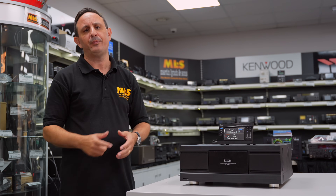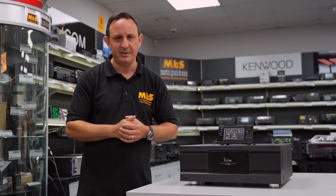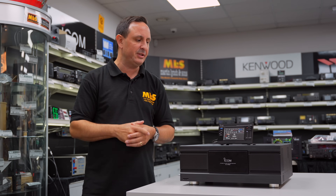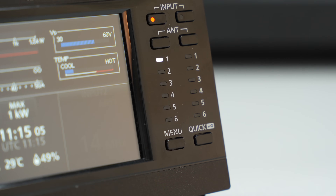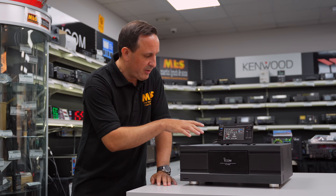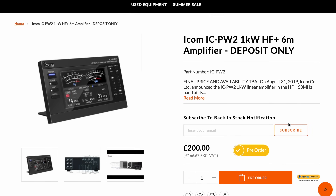We've got input one and input two, so you can run two radios straight into this linear. For example, if you're using IC-7610s, you can have one on each side — one for hunting multipliers and one as your CQ station. You've got six antenna inputs and outputs, so if you're running monoband Yagis for the contest, it's no problem — you can switch between them and they'll change automatically. As a contest linear, this is definitely one to look at.